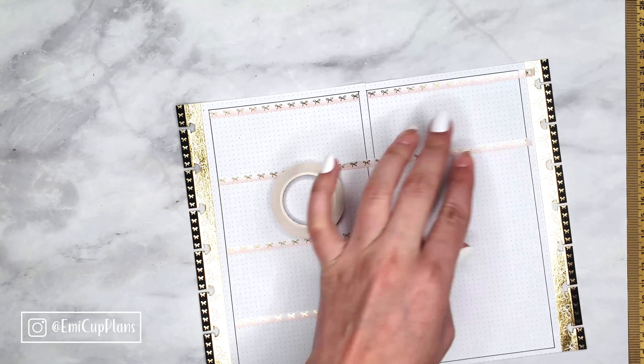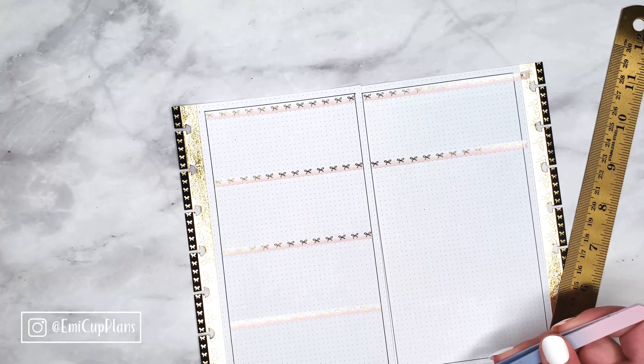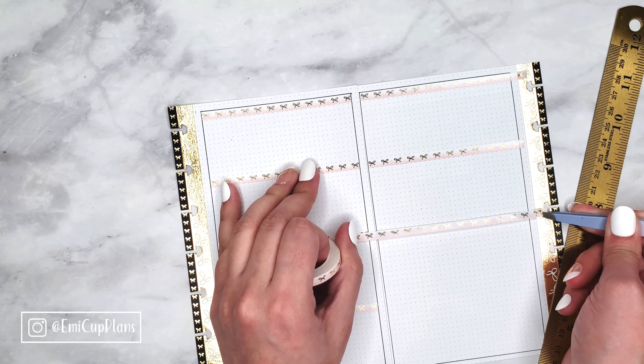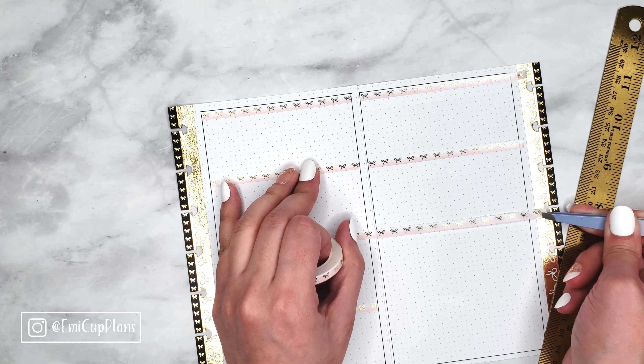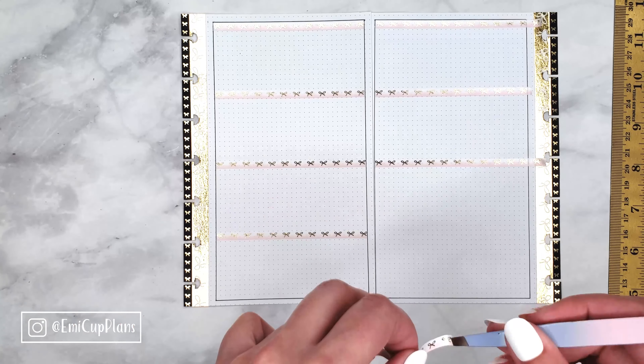Getting to my spread — as you can see, I placed the washi tape on the edges of the holes where I stacked two different washi tapes to make a thicker washi. I really love that combination for this New Year's week because I want it to be bold, festive, and celebratory. I also outlined the box where I want my days to be with a bold black pen.